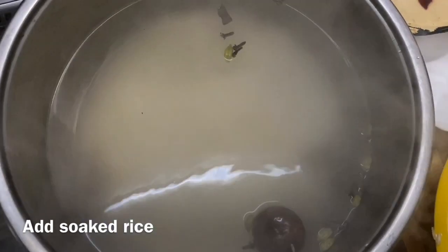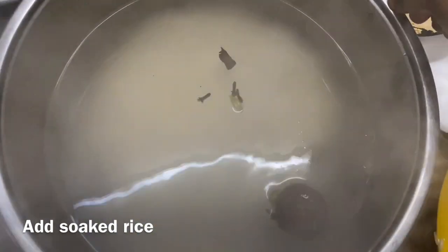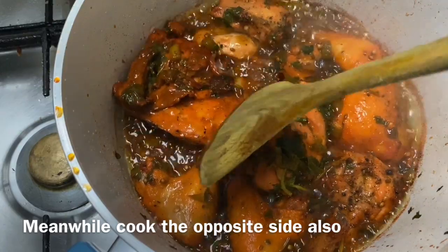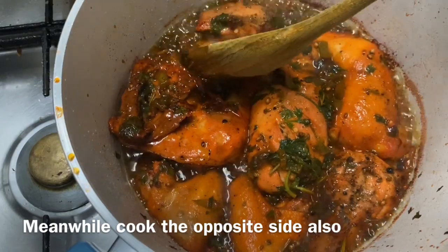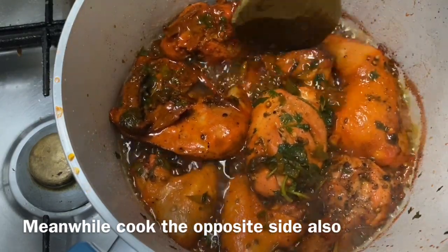I will put it on the one down, I will put it on the other side. You will put the rice on the top. I will put the rice on the top.